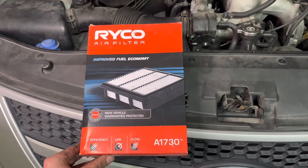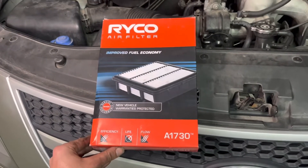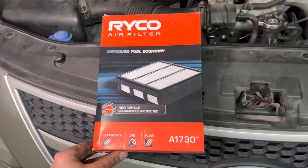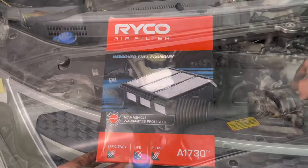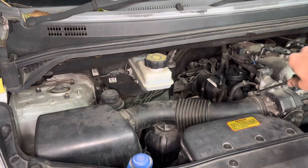G'day guys, just replacing the air filter in our 2008 Hyundai iLoad using a Ryco A1730. Super straight forward job to do. Firstly, just going to undo this connection to the air intake, just a Phillips head screwdriver.